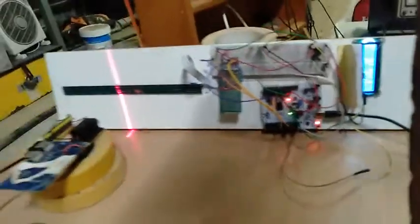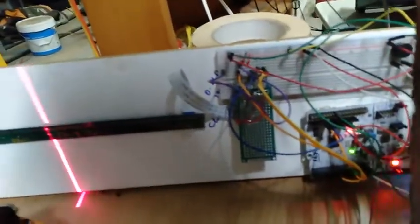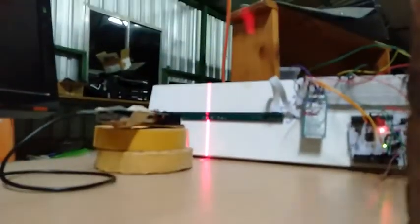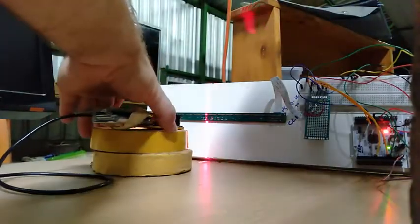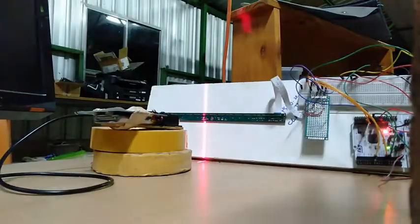At the moment we've got a laser which shines onto the SysSensor here. What happens is that the computer will measure how far it is from the centre of the detector and will display the results here on screen. As we move the detector, you can see the numbers will change.